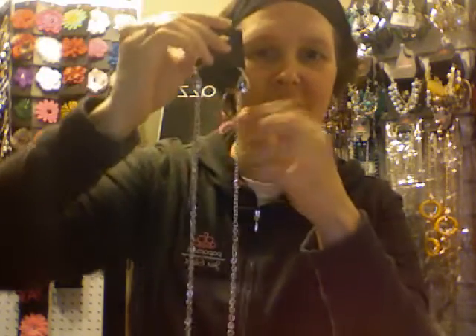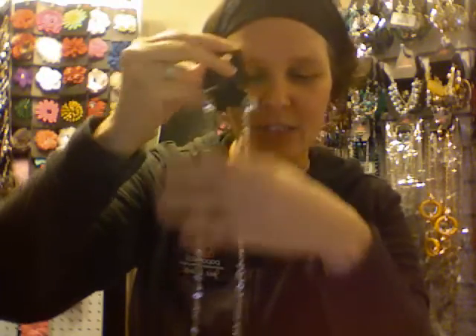We carry necklaces, most of which come with a free pair of earrings that match, for $5 — that's a great deal. We carry lanyards, so if you have to wear a badge at work, this is really cute. You can be fashionable and trendy and also get a free pair of earrings to match.